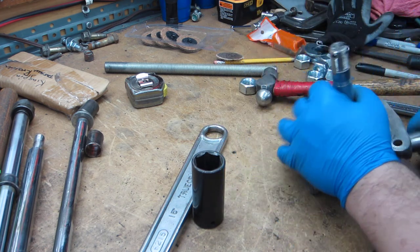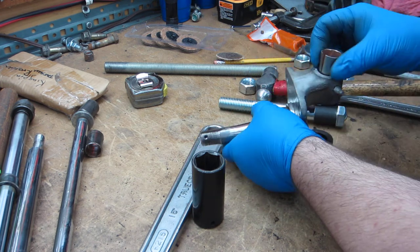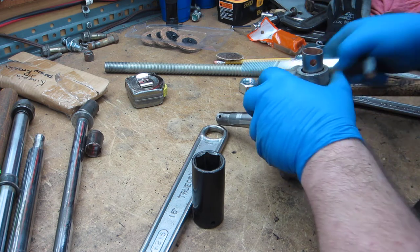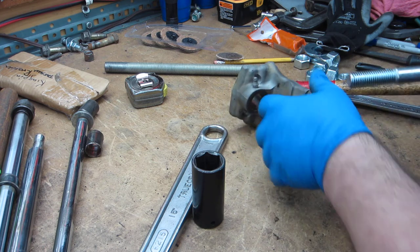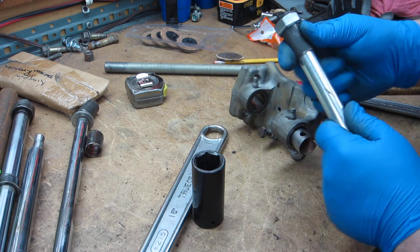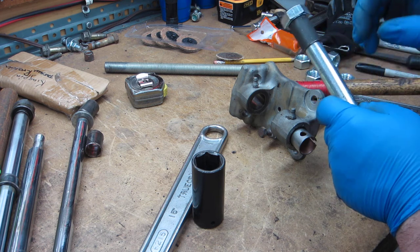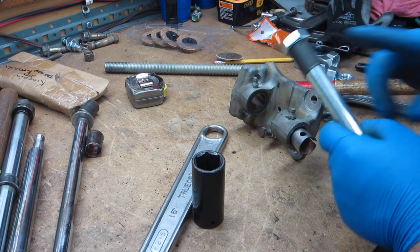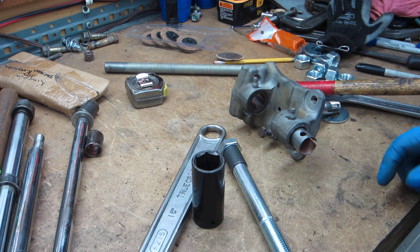Oh yeah, that's not what I want to happen - it split. Don't want that happening. So now what I'm going to have to do is cut another one of these. Since this is stuck on here I may cut this one off too. I'm going to have to make another tube, put it in there, and get this popped out before it gets any more damaged, and we'll go from there.